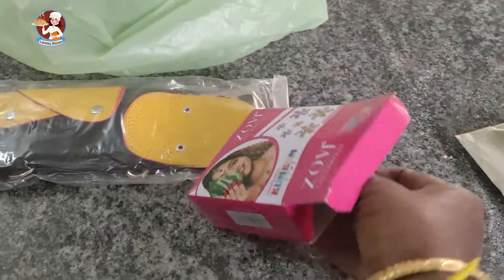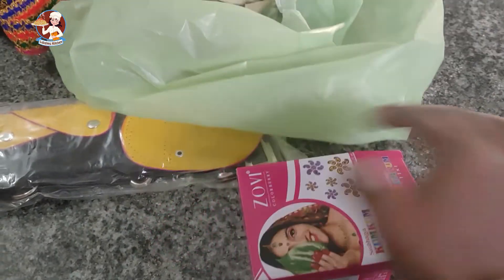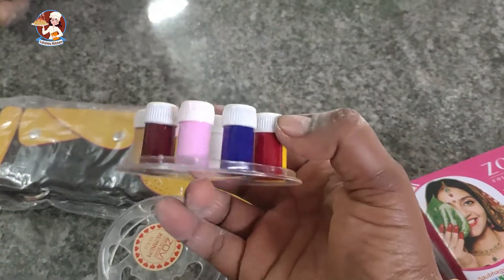I have a one or two color combination. It's a color — I am going to pick up the jigan.